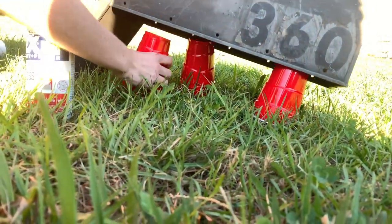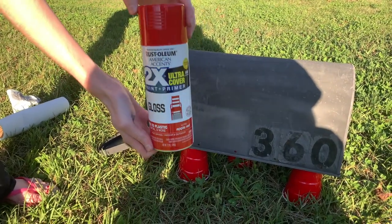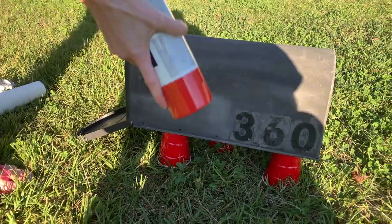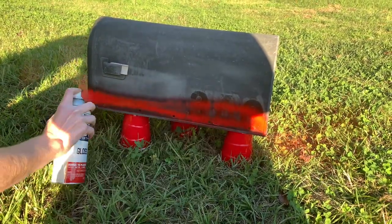We'll spray paint it. For spray painting I stood it on top of some plastic cups so the grass wouldn't block the spray paint. I'm using this Rust-Oleum bright red gloss - it's super pretty and it was pretty easy to use.